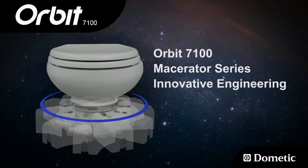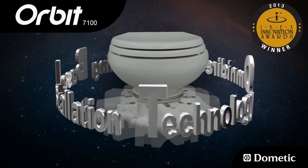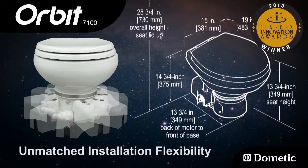Dometic Sealand introduces the IBEX award-winning Orbit 7100 series pedestal style macerating toilet. The Orbit offers omnidirectional rotating base installation technology to boat builders and boaters — a unique, industry-first basic electric head with unmatched installation flexibility and features.